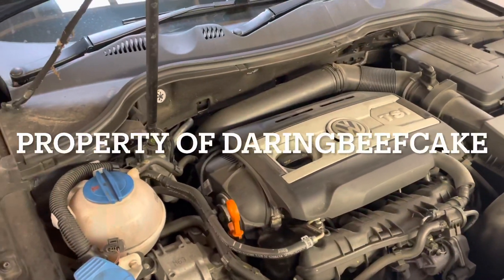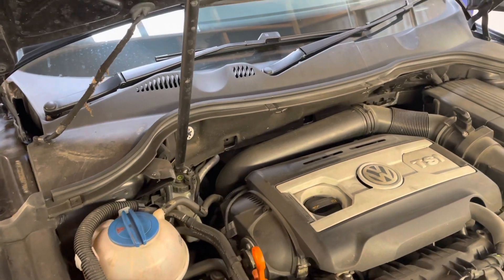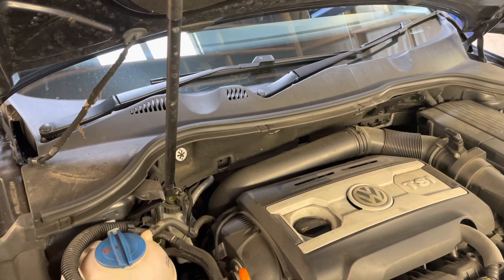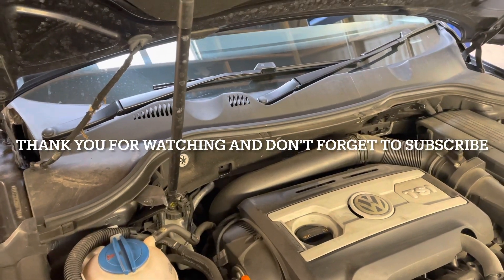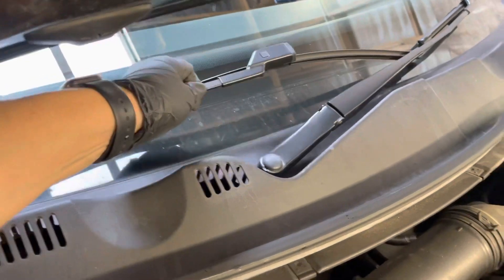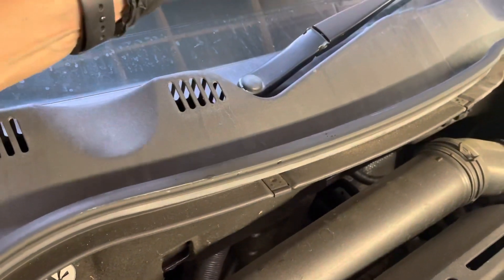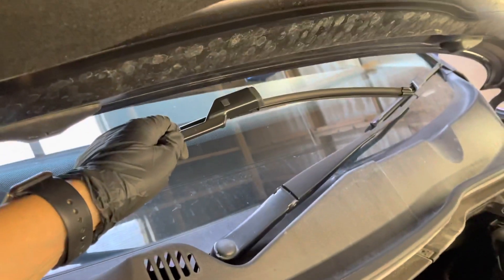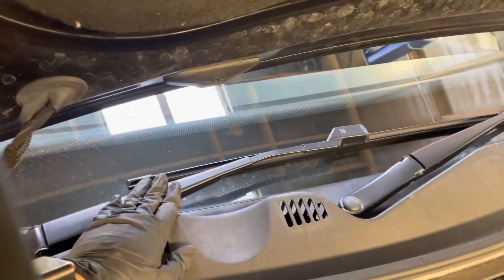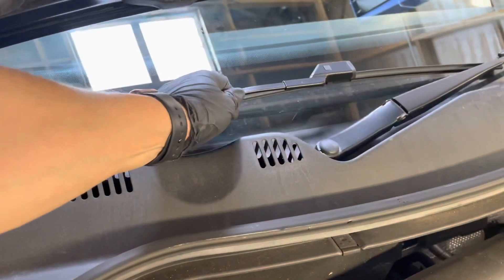Hi there everybody. In today's video I have this VW Passat — this is a 2008. I'm going to be changing the front wiper blades. Now these wiper blades are a little bit awkward to access, but if you get the bonnet open we can access the driver side one because we can lift it up a little bit. Whereas if you have the bonnet shut you can only lift it up a little bit.